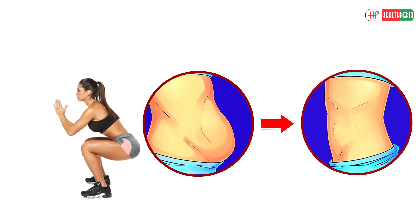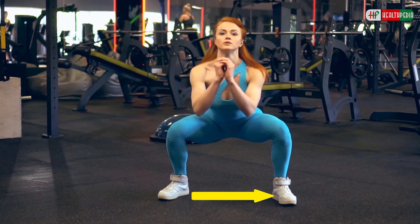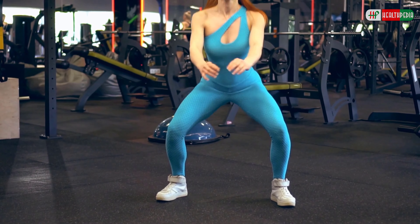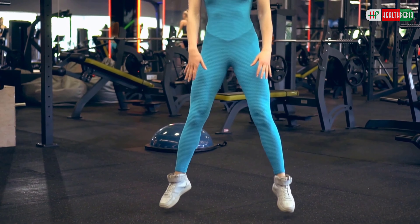4. Jump Squat. This exercise is a great way to lose fat fast. To perform this exercise, get in a regular squat position with feet a bit wider than shoulder-width apart. Now put your weight on your heels and squat downward until your thighs are parallel with the floor. Then jump upward and come back to the starting position.